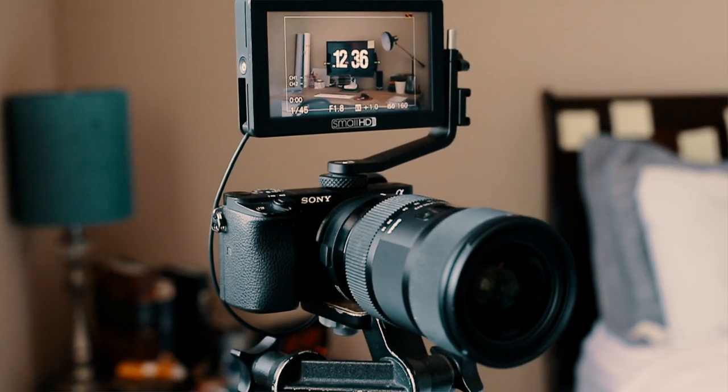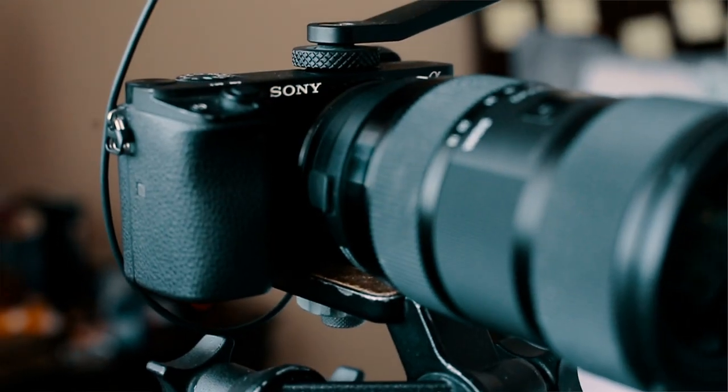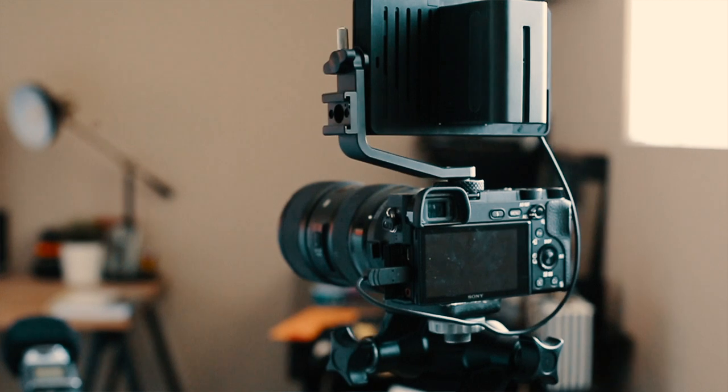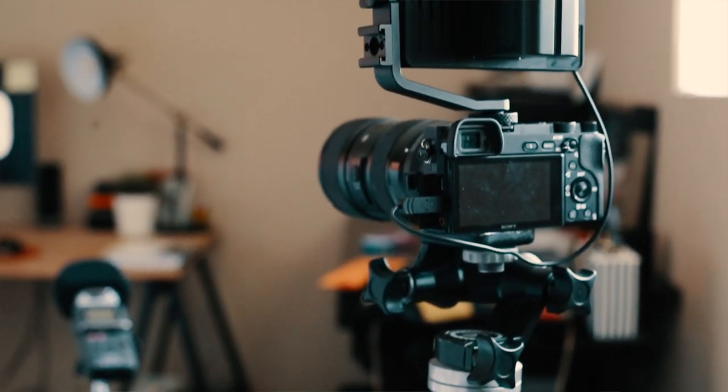In front of me is my camera setup. I'm using the Sony a6300 with the Sigma 18-35mm 1.8 lens. I'm also using a SmallHD monitor so I can see myself, because the Sony a6300 doesn't have a flip-out screen. That helps me make sure I'm in focus, and I also have autofocus on. The camera is on a tripod — that's pretty much my setup.